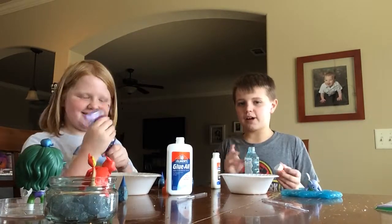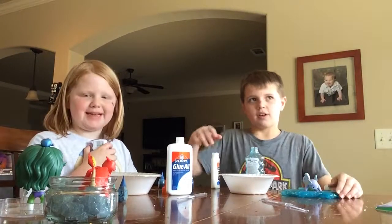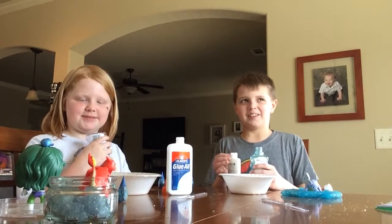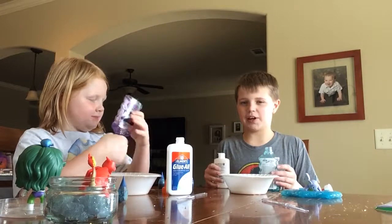So we have glue. We have two different types because we made glue in the last video. We're going to make slime again. The last one is called 'making slime,' which I haven't been able to get done enough with. So here we go.